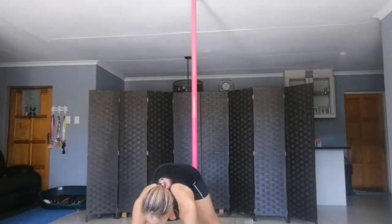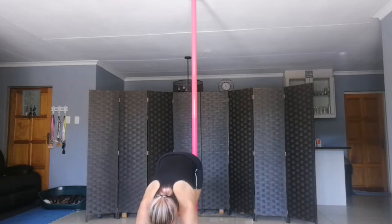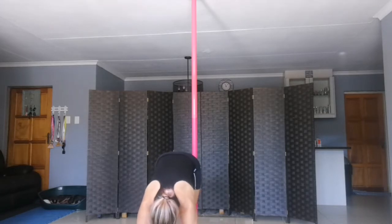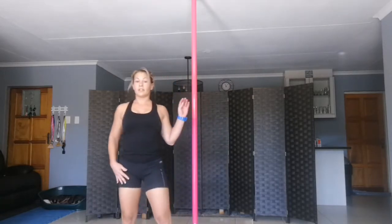And walk your feet in. And rock on your heels — toes, toes, heels, toes, heels, toes. Slowly lift up. Good.